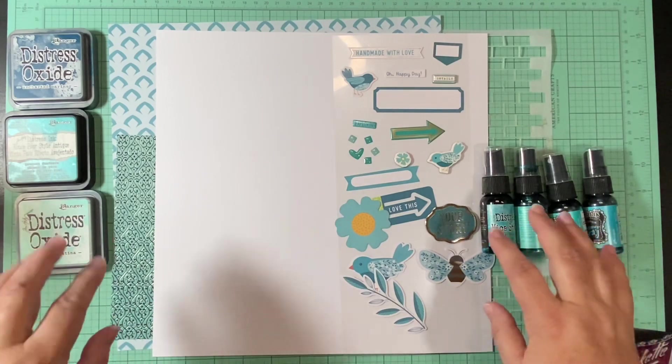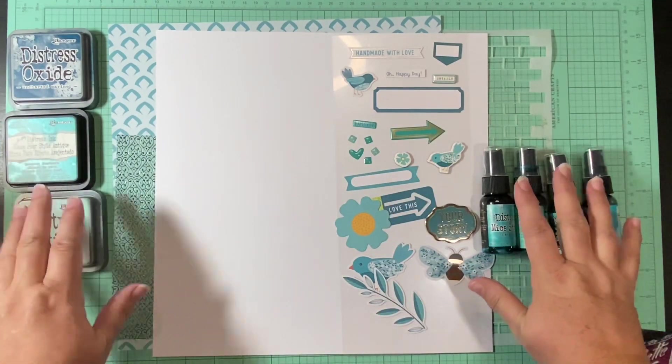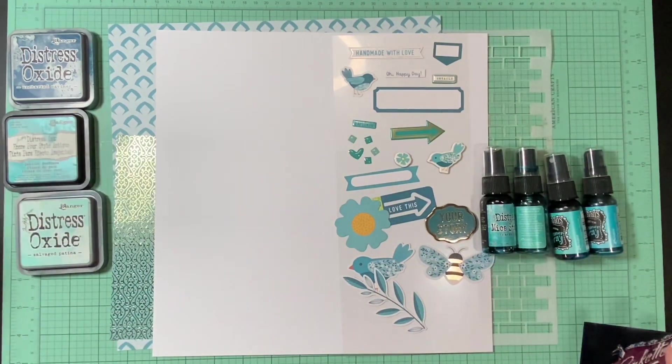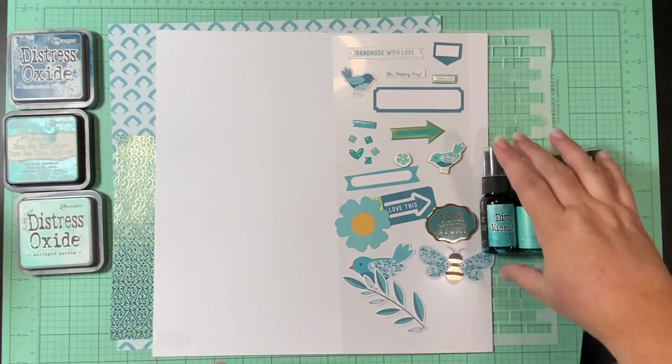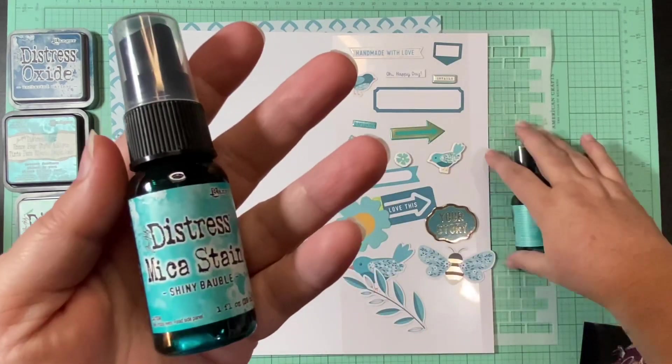So I have a solid white cardstock and I've pulled some goodies, but I've got lots of mixed media that I want to use to make those stripes.